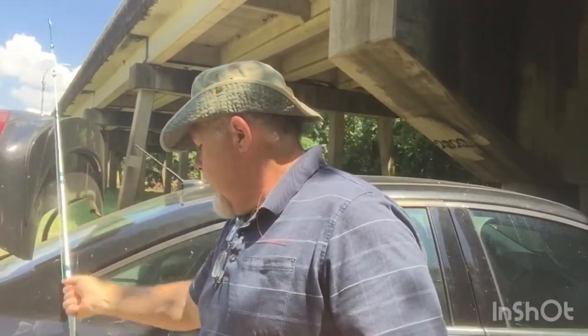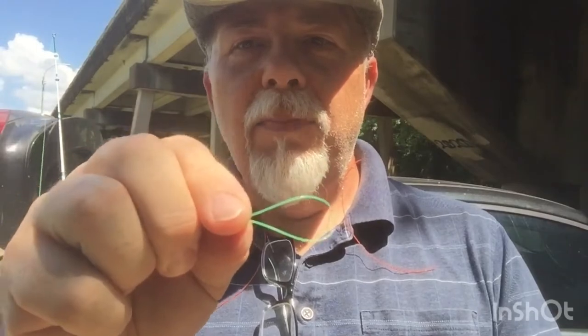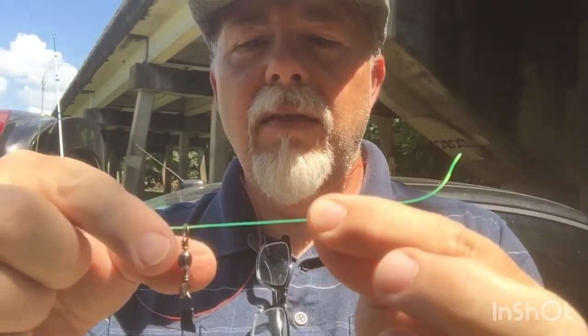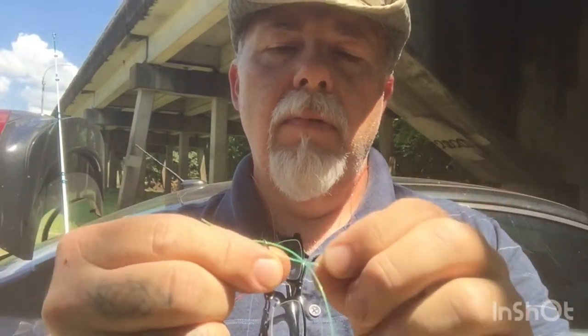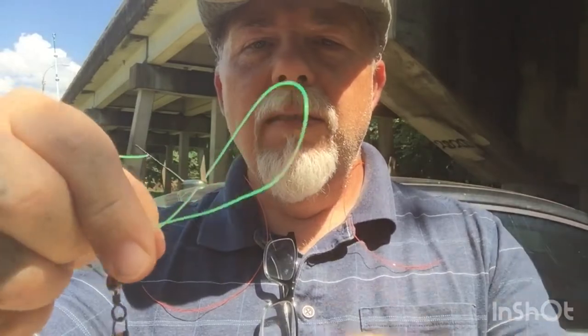Anyway, what we're gonna do is tie a Palomar knot. I've seen a lot of people kink that line and try to push it through the hole — I don't recommend doing that because it causes a kink and automatically creates a weak spot in your line. What you want to do is run your line through just like this, pull some length through, then turn around and run it right back through the eye. Make sure nothing's rolled over, everything's even, nothing's binding. This way you don't get that heavy kink in your line.